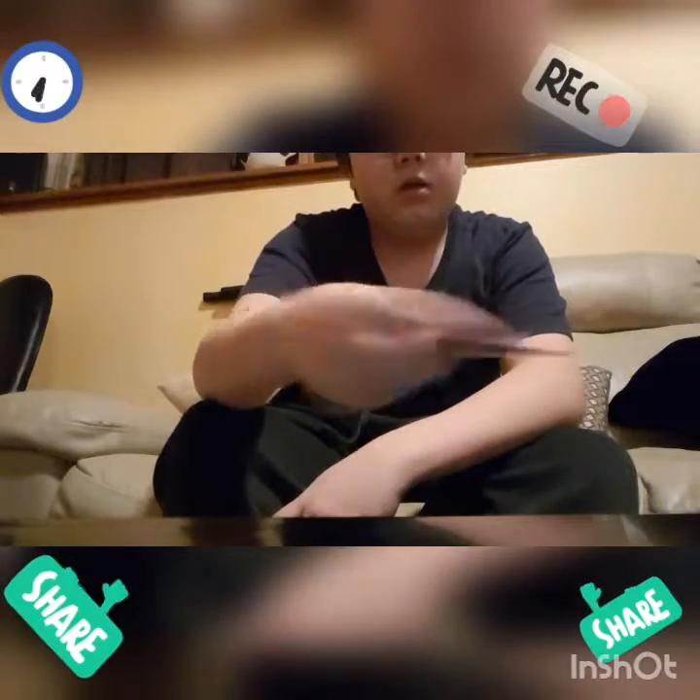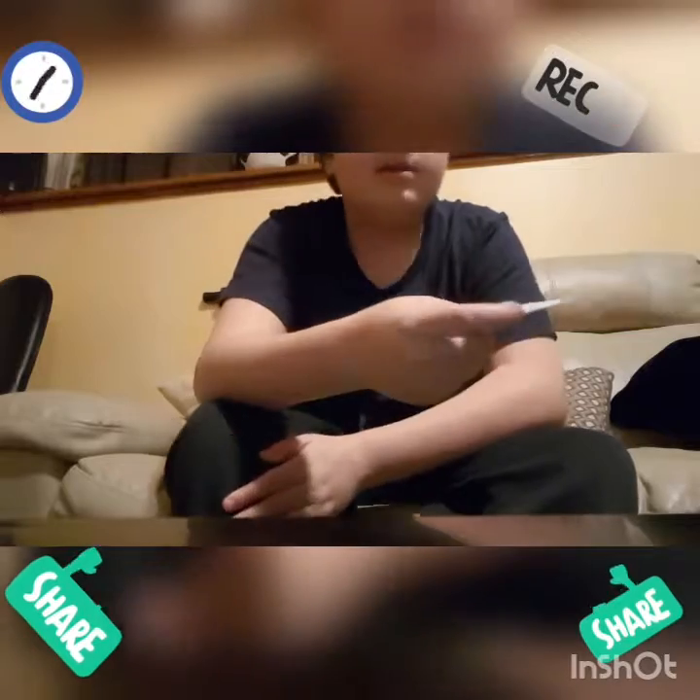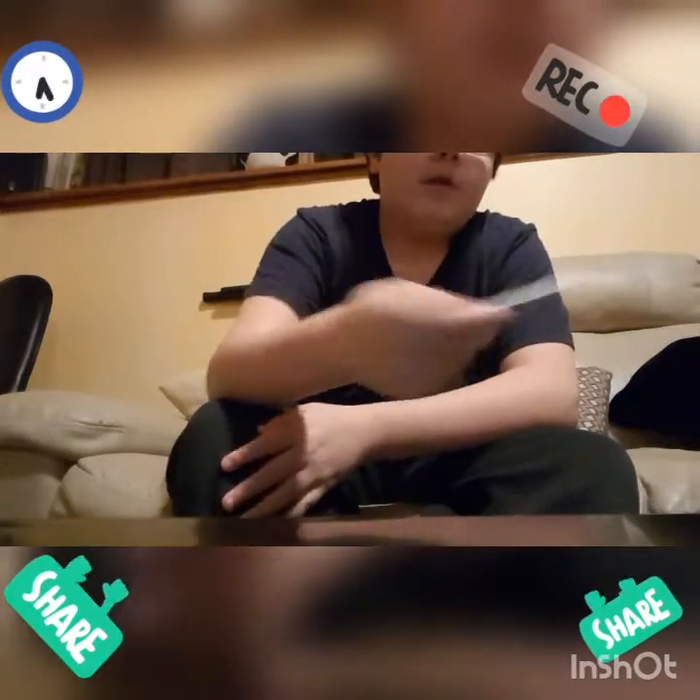That motion is the motion that you want. It's all about your wrist — it doesn't have power like the other ones, but it's all about the wrist. Boom.